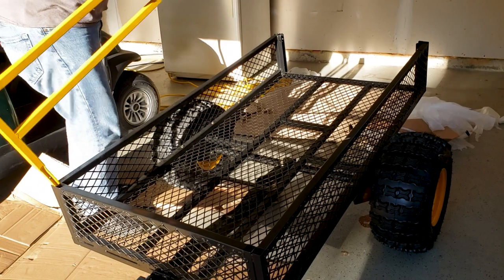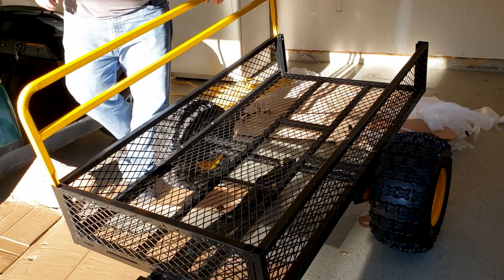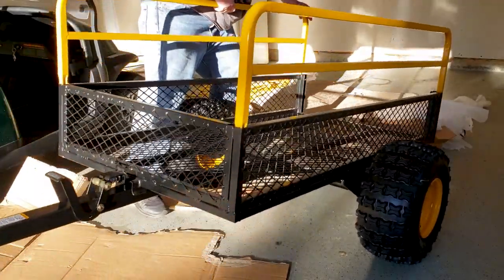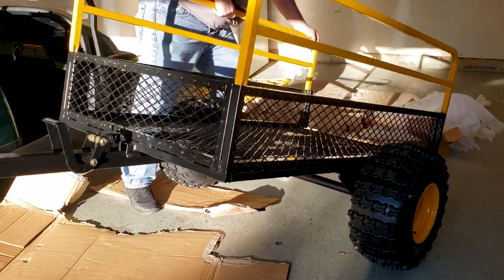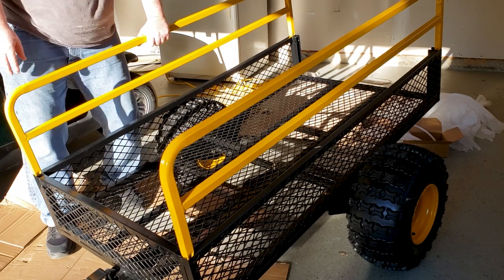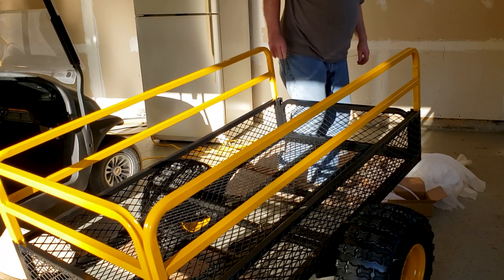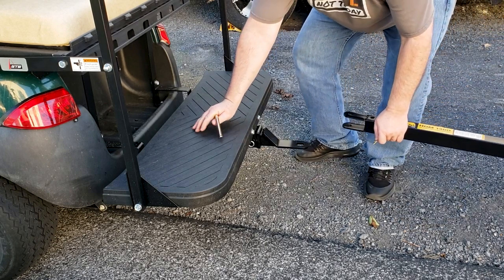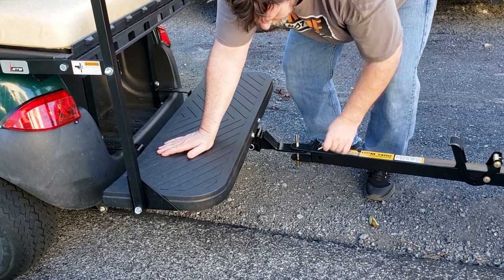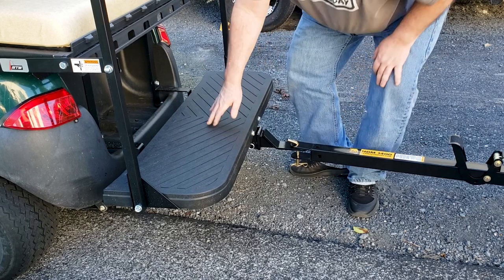Next up we're putting on the rails. We put the trailer on the hitch — you can see how we put that hitch on in a previous video. This is a lot easier than our bigger trailer. We put the cotter pin in, and it ain't going nowhere. We're hitched.